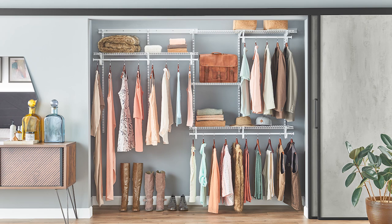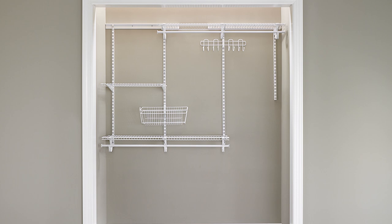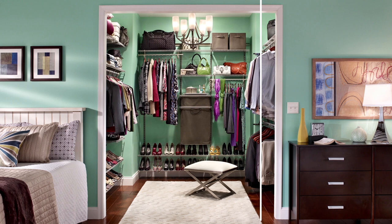Need a little order in your closet? You can have function and style with a wire closet system. These kits offer ultimate flexibility and can be used anywhere to solve your storage problems.